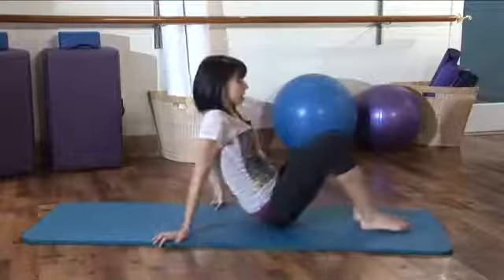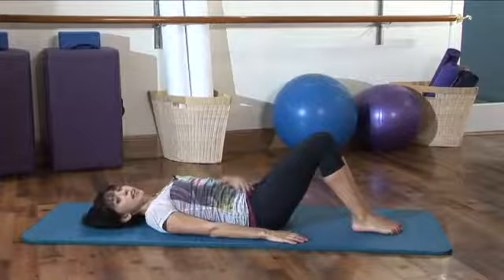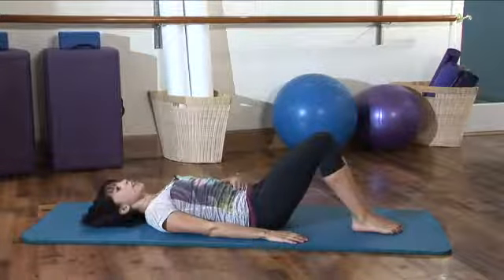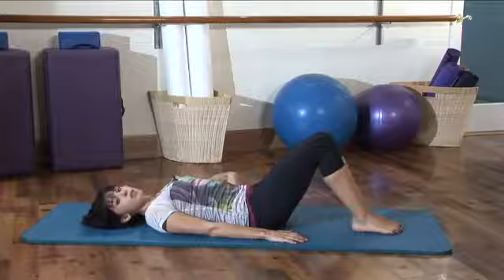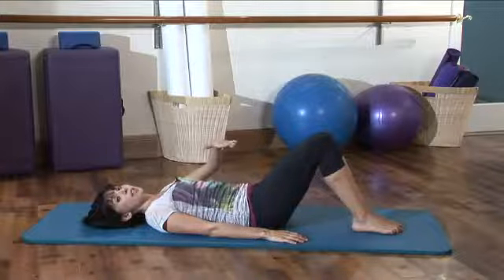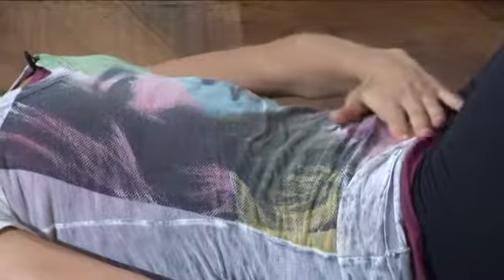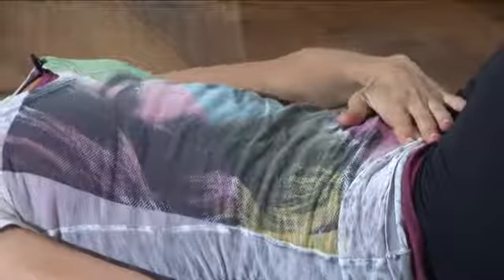We're going to lie down on your back here. The most important thing when we're trying to flatten our abdominals is always thinking of pulling the abs as close to the spine as possible. We want to make sure that the abs aren't pushing up toward the ceiling. So in order to do that, you're really going to use your breath. You want to think of sending the breath down the abdominals to pull each section of the belly closer toward your spine.